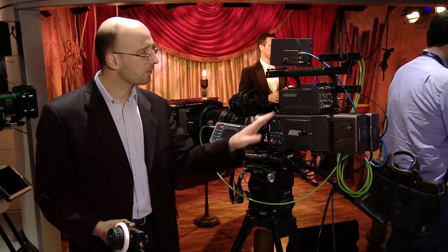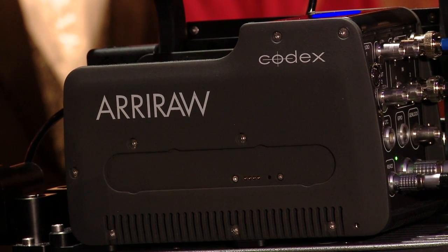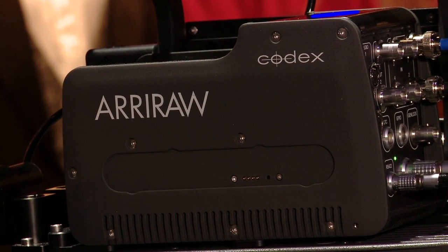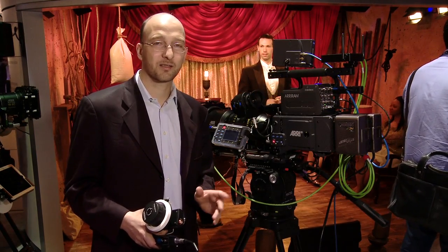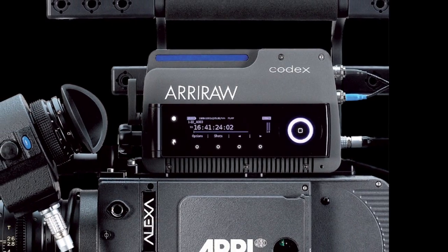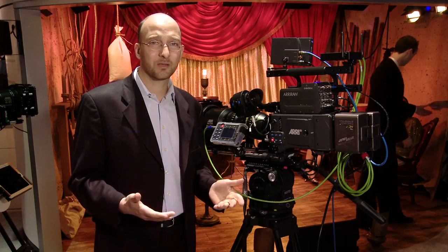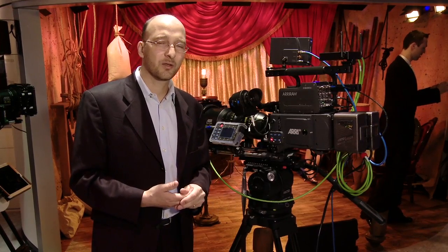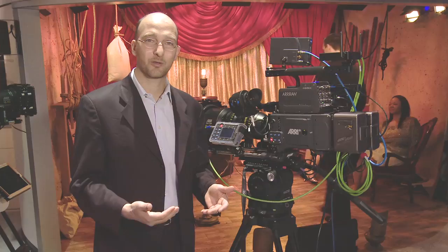Which brings me to this unit on top of the camera — it's called the Codex Arri RAW. Codex has built a special Codex onboard for us, and it records only Arri RAW in a single channel, but it also costs a lot less. The Codex Arri RAW is about $21,000. Arri is now also a reseller for Codex, so you can get a bundle of a camera with a Codex from us if you so choose.